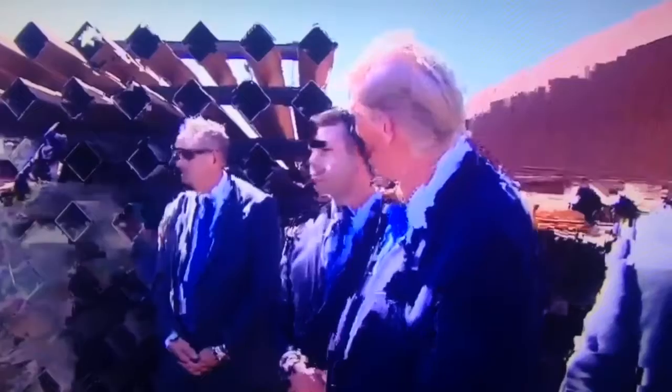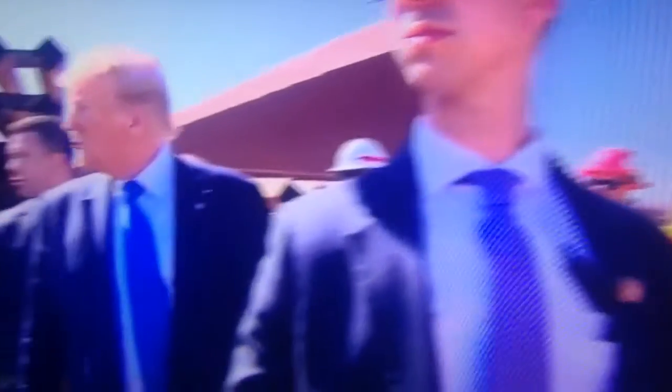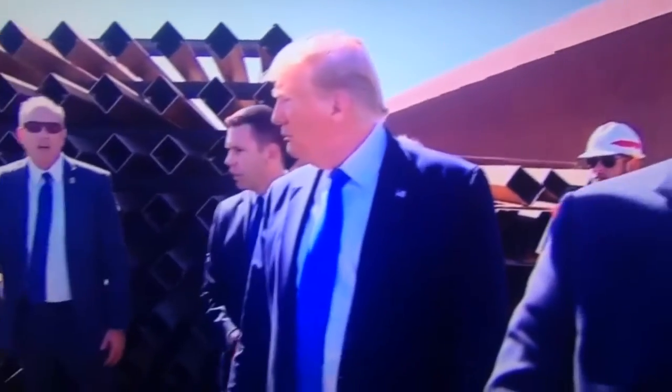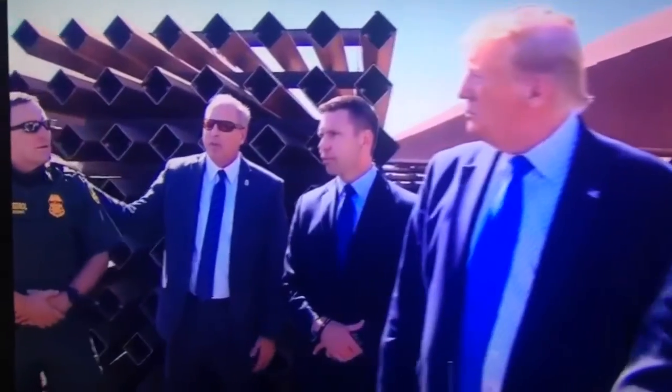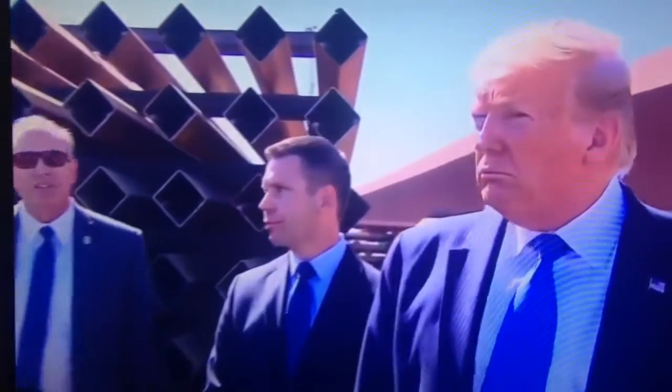Mr. President, this is also a great view to look at the anti-climb. I defer to the commissioner to explain what that panel does. I'd actually turn this over right now to Agent Harrison. He's really going to be able to give you, from an agent's perspective, exactly the magnitude of what this wall — the operational capacity — gives a Border Patrol agent.